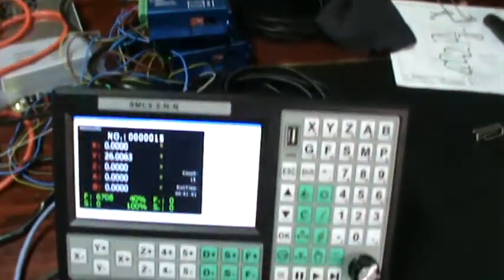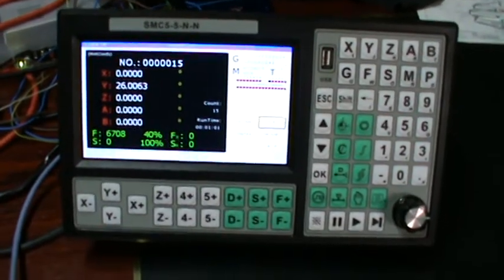Hi guys, Dave here — the spring maker, the spring guy on YouTube. Tonight is a totally different video. I'm not going to show you how to hand-coil stuff; I'm going to show you what I've discovered with the SMC 5-5-N-N controller for CNC.